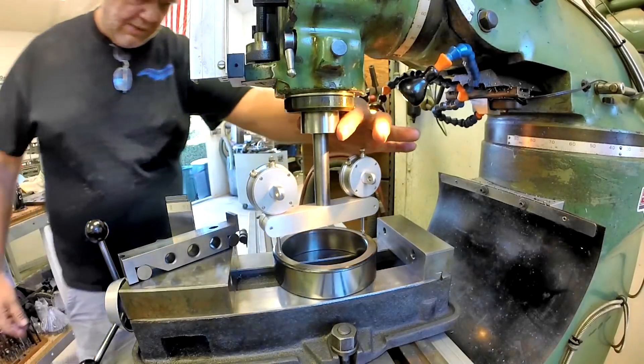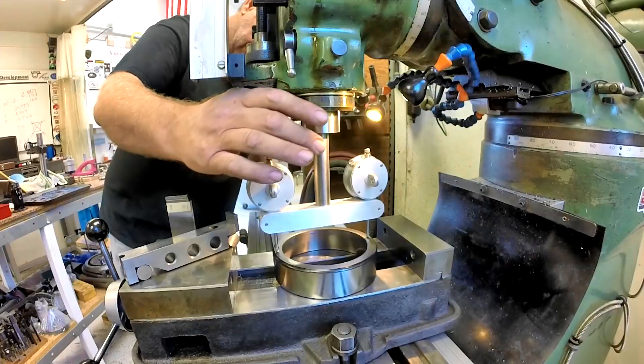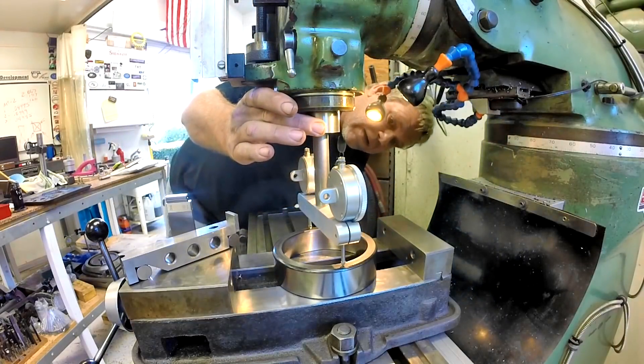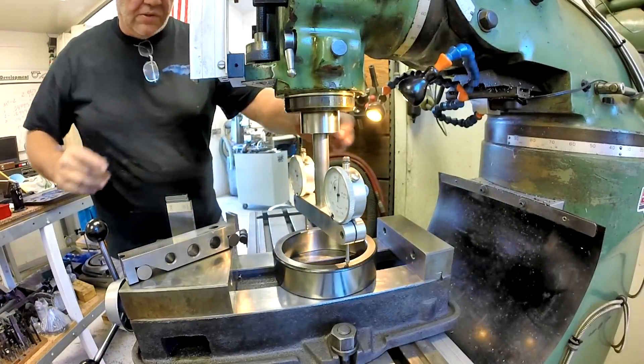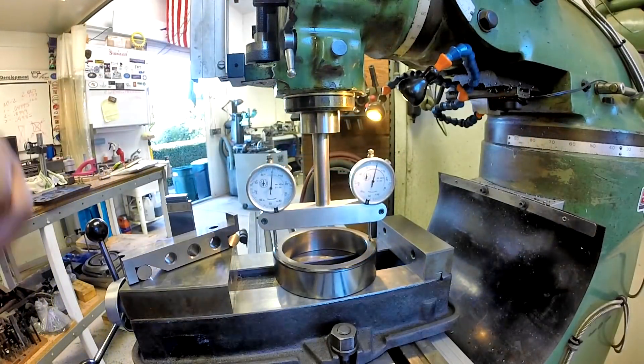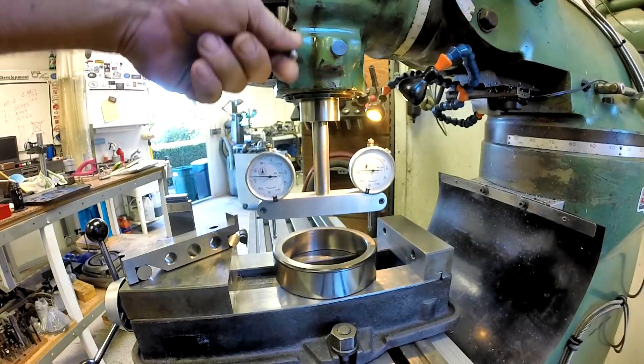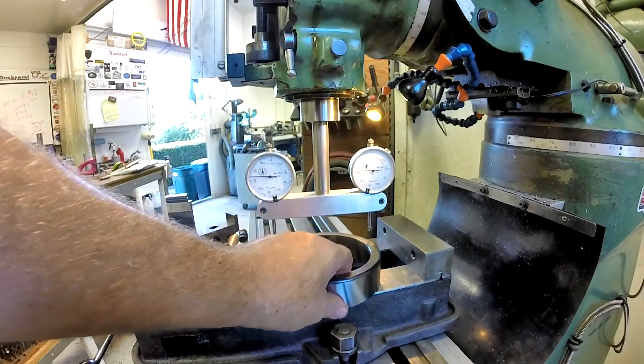Now we're calibrating the tool and making sure I get zero readings all the way around. I know you can't read the ones over here, but I can, and I'm happy — zero, zero, zero all the way around. So we're good. Now we can pull our quill up and get our bearing race out of here.